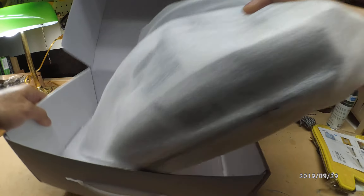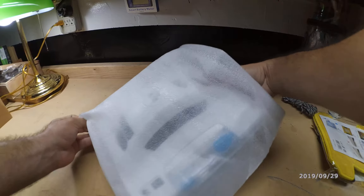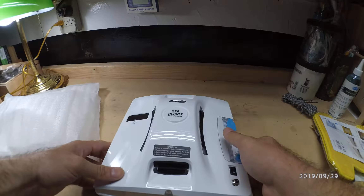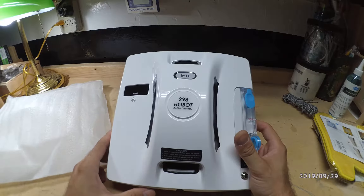And then we have our robot — let's get the box out of the way. Nice and shiny. Oh, there's a small scratch over here, which is fine.